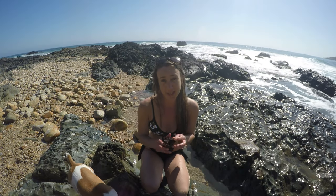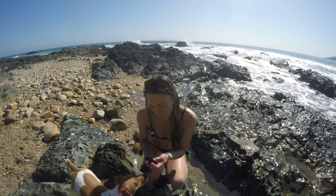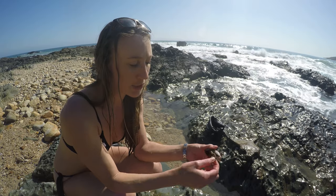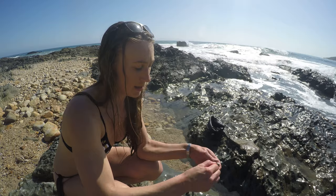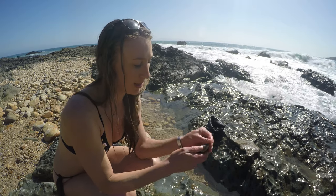We've got to debeard them — we've got to remove all of the beards and all of the dirt and stuff from them before we can eat or cook them. So this is the beard, and what we want to do is give it a good tug and see if it comes off like that. And if the mussel clamps down on it then usually they are still alive and they'll be good for eating.